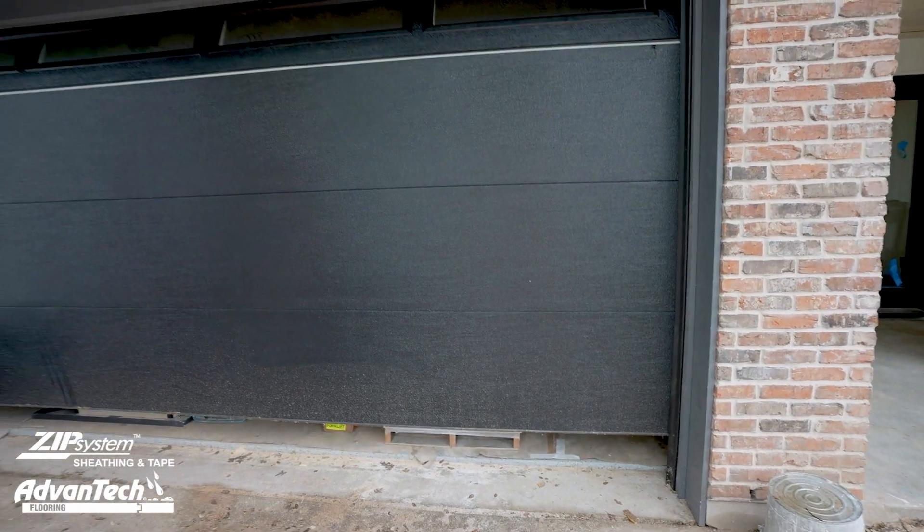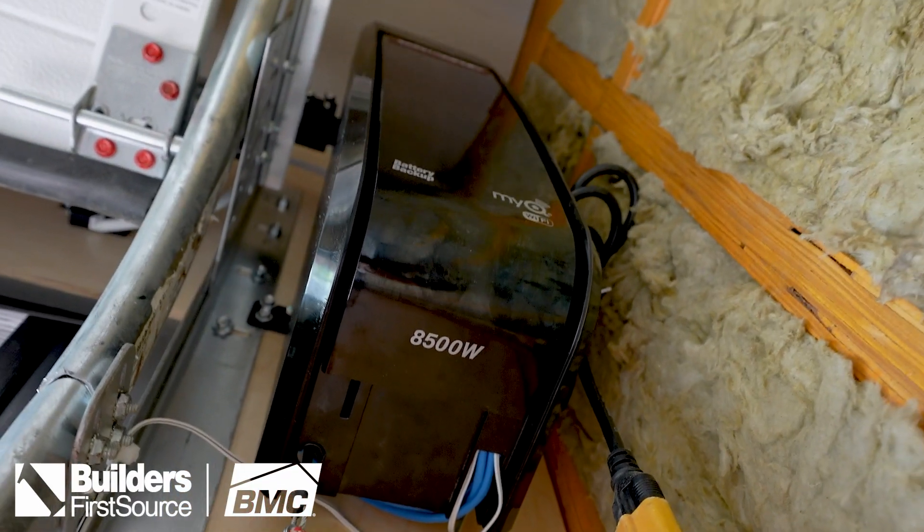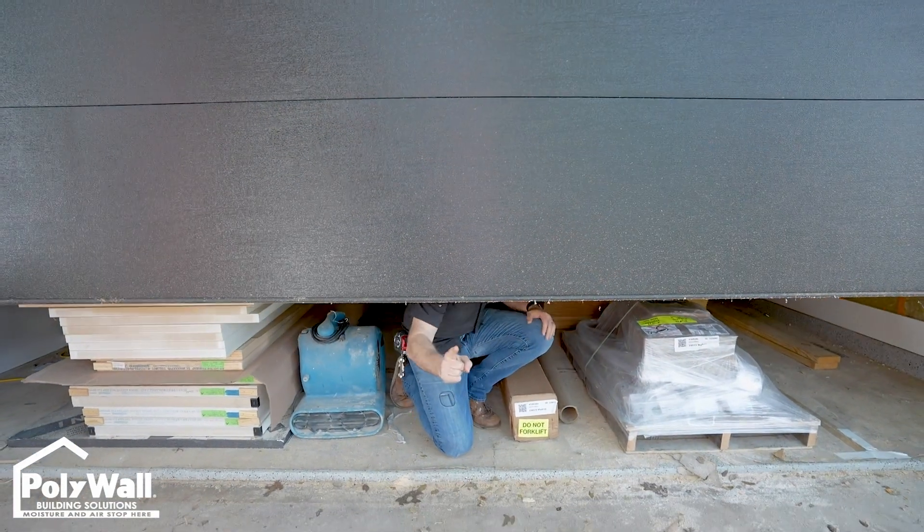On The Build Show today, we're talking about my garage door. I got a super quiet garage door. It's black, it's super insulated, it's got double-pane glass, I got specialty hinges, I got all kinds of cool stuff. Let's get going!